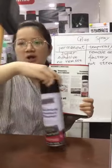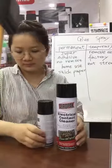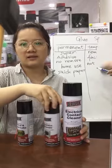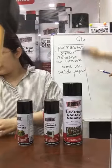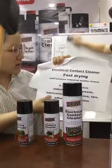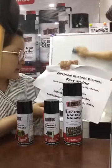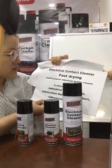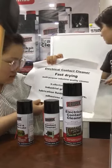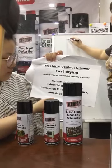The next product is the electronic contact cleaner. It is a fast drying, multi-purpose, industrial quality cleaner. It effectively dissolves industrial ground grease.